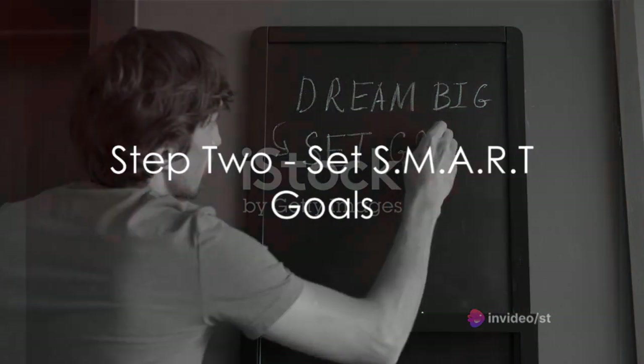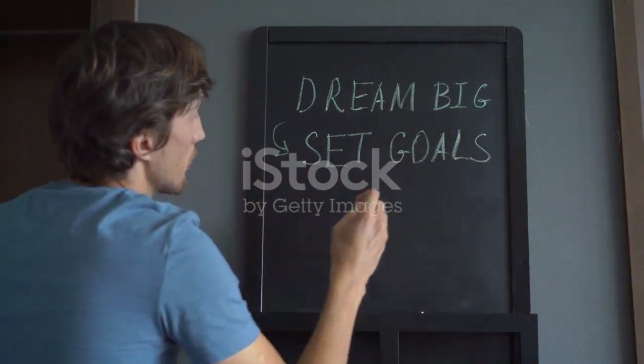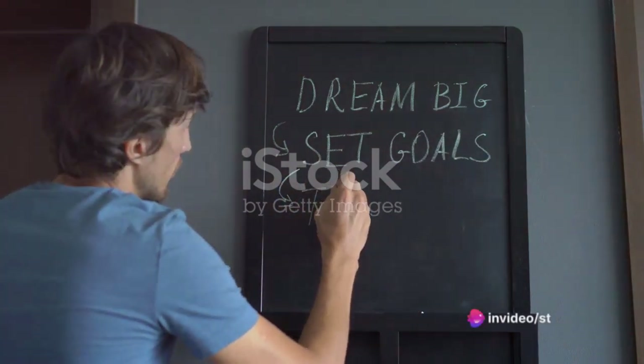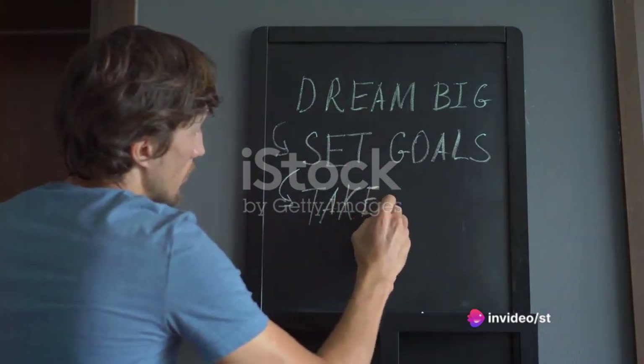Step 2: Set SMART goals — Specific, Measurable, Achievable, Relevant, and Time-bound. That's what SMART stands for. It's a method of goal setting that helps break down your objectives into manageable chunks, ensuring they are clear and reachable.